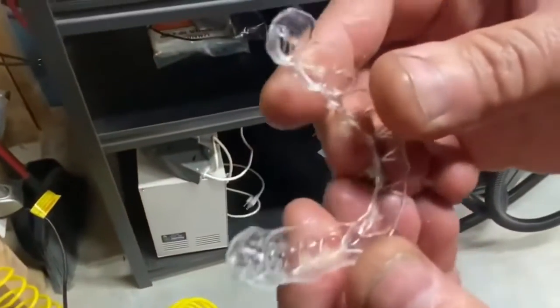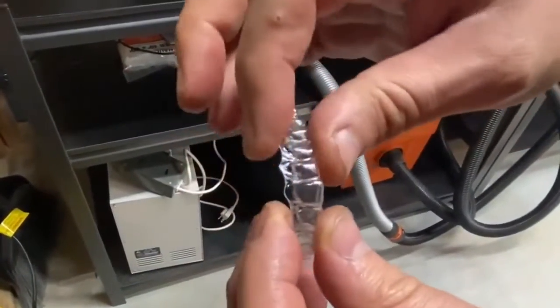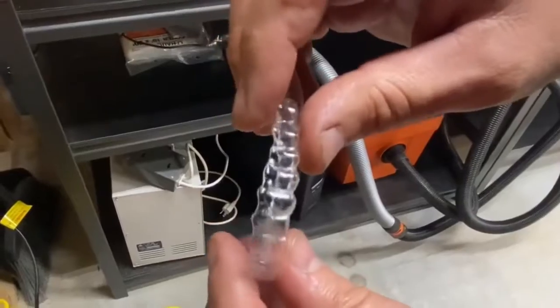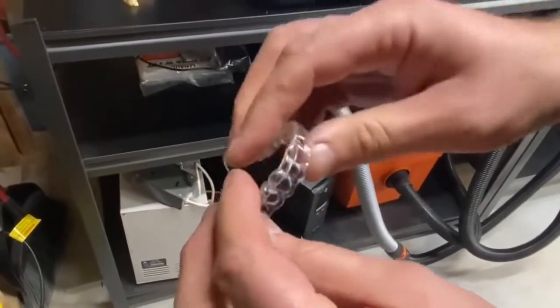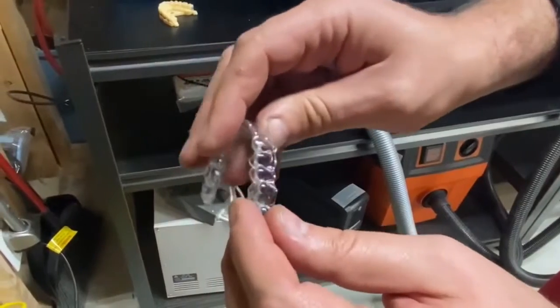Perfect. You can see the edges and the thinness. This is a little jagged or scallop line the way we designed it, and it looks pretty darn good. It doesn't feel sharp at all, so it's kind of ready to be inserted. However, our quality control will still want to polish, no doubt.